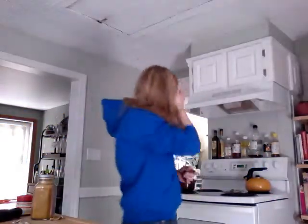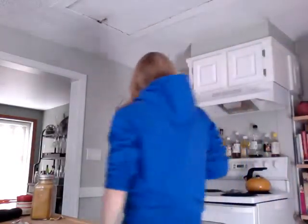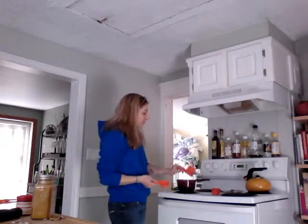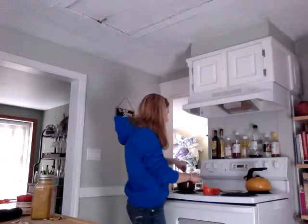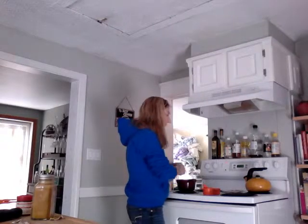We've now been simmering that concoction for about 20 to 25 minutes. You can see it's starting to break down nicely. So we're going to add our last set of ingredients: a half a cup of orange juice, a quarter of a cup of currants, and a half a cup of cranberries. Mix that all together — smells great! Now we're going to let this simmer for another 10 minutes to break down those currants and cranberries, make them a little softer, and then we'll be all done. Let it cool, and you can serve it with your turkey.